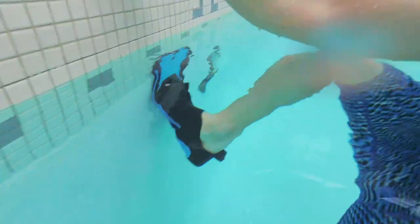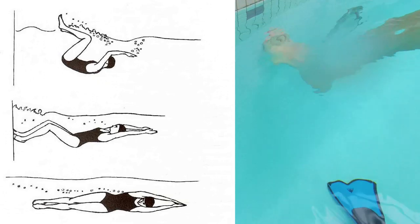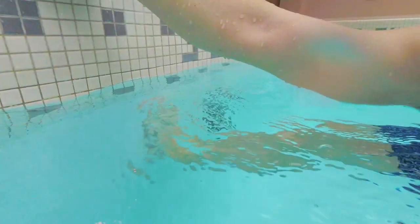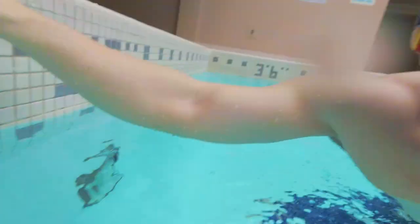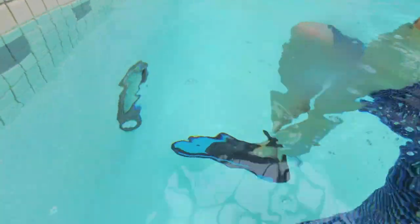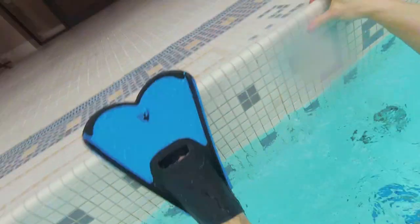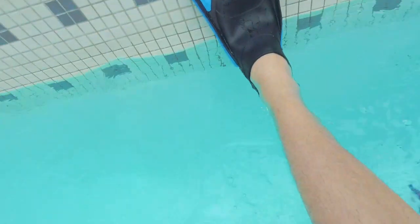Do not try to do flip turns with flippers on — don't try any fancy turns. When you do a flip turn, you land with the balls of your feet, not flat-footed. If you're wearing flippers, your flipper is going to smack right into the concrete wall and damage them. That's a disadvantage of wearing flippers — you can't do flip turns, or if you try, you're going to damage or snap them in no time.